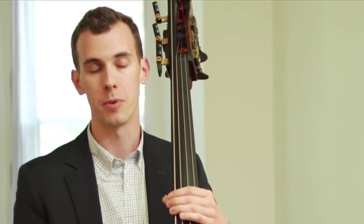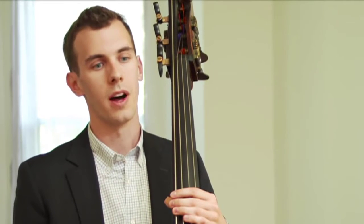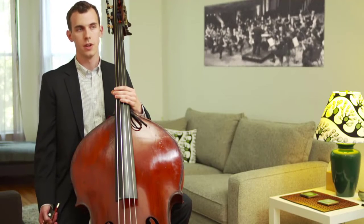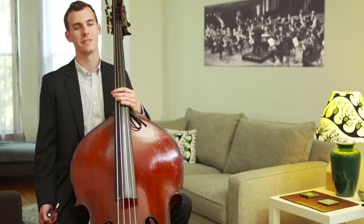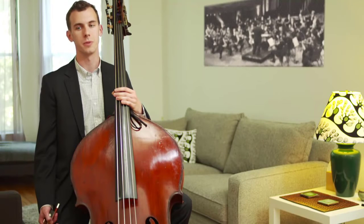I started taking lessons with Scott Haig, a member of the Cleveland Orchestra, and decided I wanted to be in a symphony orchestra — which is a huge undertaking. There are very few great symphony orchestras in the world, and spots are very limited with only eight or nine bass players per orchestra. Thankfully I had very supportive parents who allowed me to pursue this, even though it's a risky career path, because they could see I really loved it and was willing to work very hard.